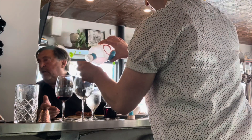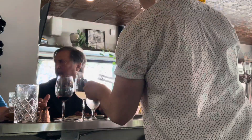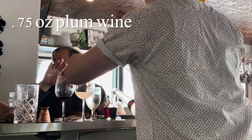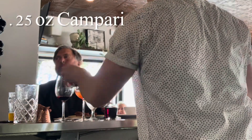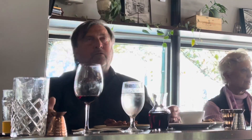It's time to make a cocktail. We have one and a half ounces of Malfi Gin, 0.75 ounce of Yuzu, 0.75 ounce of plum wine, quarter ounce of Campari, topped with Prosecco. And there you have the Seaside Rendezvous.